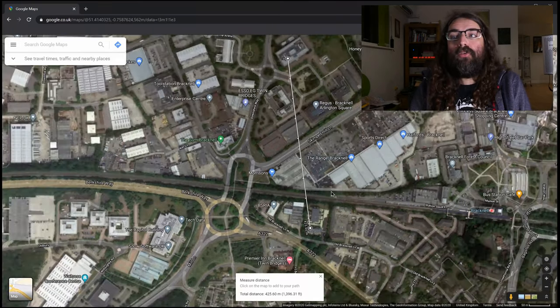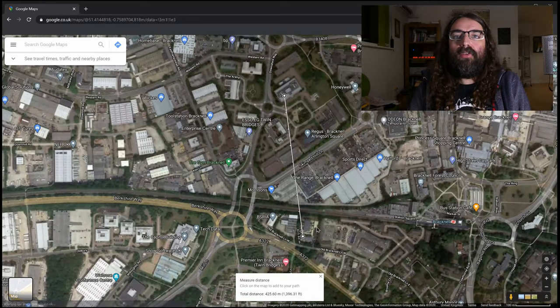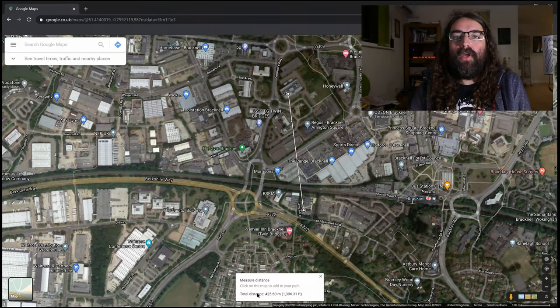425 meters is well within the range of consumer-grade microwave link kit at 5.8 GHz. At this stage I kind of knew it was feasible to use something by Ubiquiti or MikroTik or someone like that. The next thing I needed to do was actually talk to the data center.